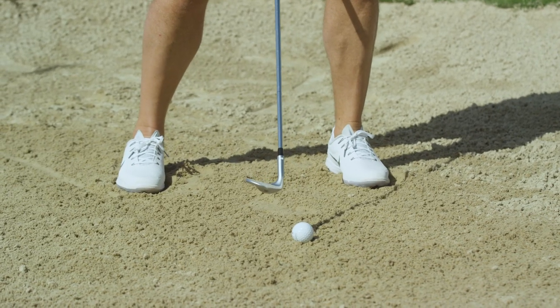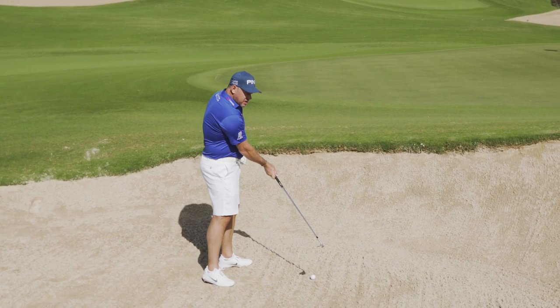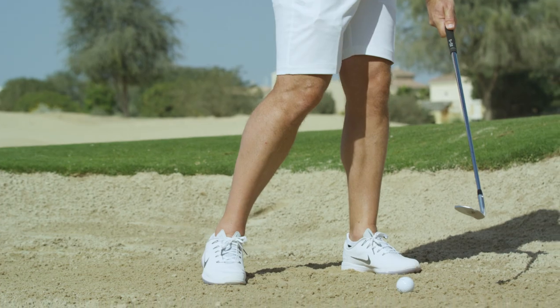The biggest mistakes I ever see from amateurs are trying to help the ball out of the bunker and leaning the shaft to try and get the club head in too quickly.